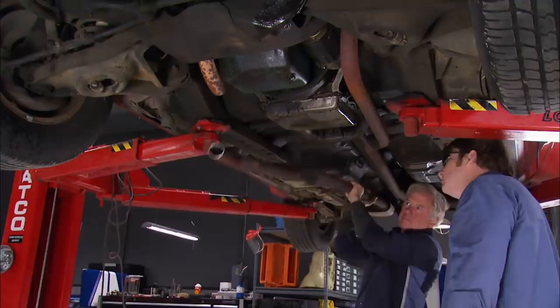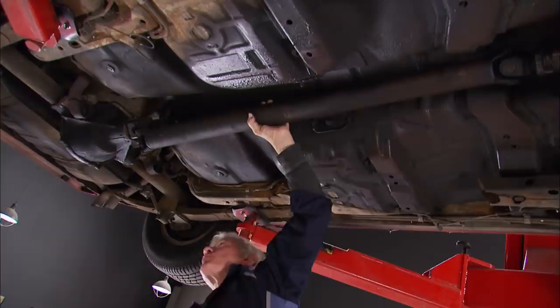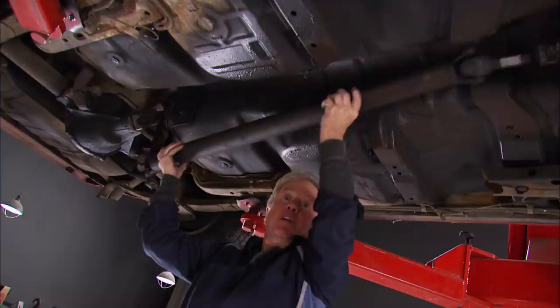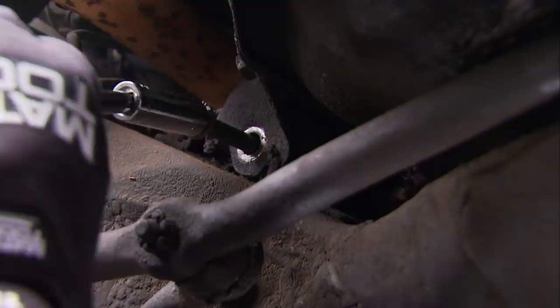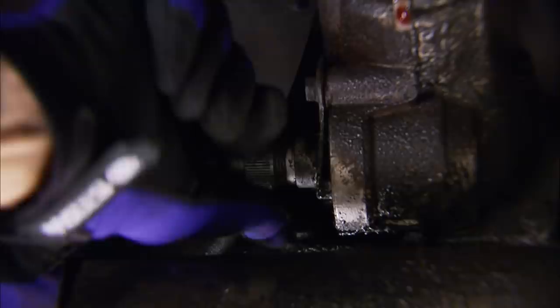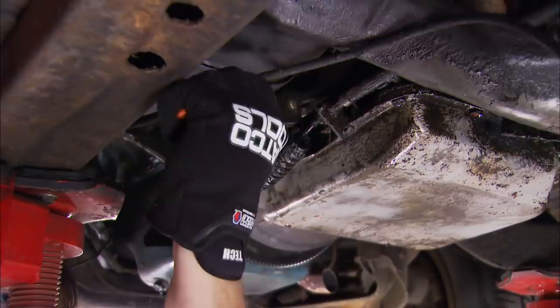We know that the old exhaust is going away for good, so no need to struggle when a reciprocating saw makes short work of removing it. We're using a lift to get all this stuff out from underneath, but if you're doing this at home, don't forget — without the driveshaft, things are going to want to roll. The motor mount bolts can come out next, as well as the transmission crossmember bolts. We're removing the old trans in conjunction with the engine, so stuff like the speedo cable will need to be disconnected. You can't forget the transmission linkage either.